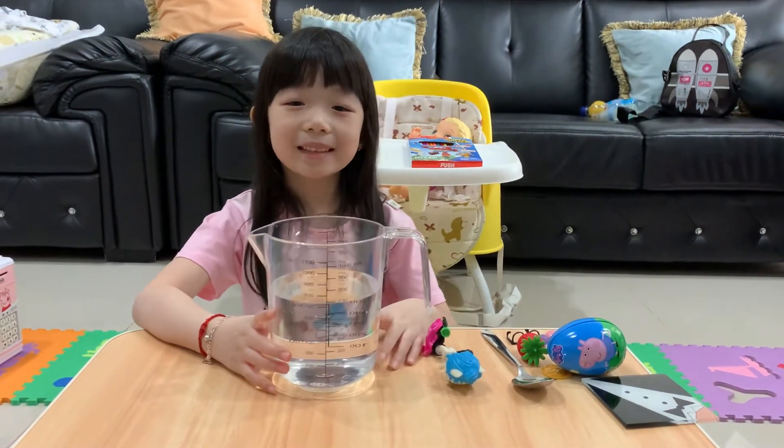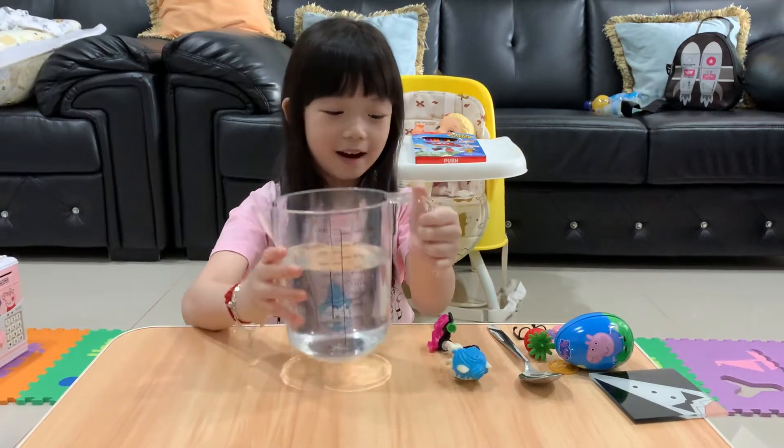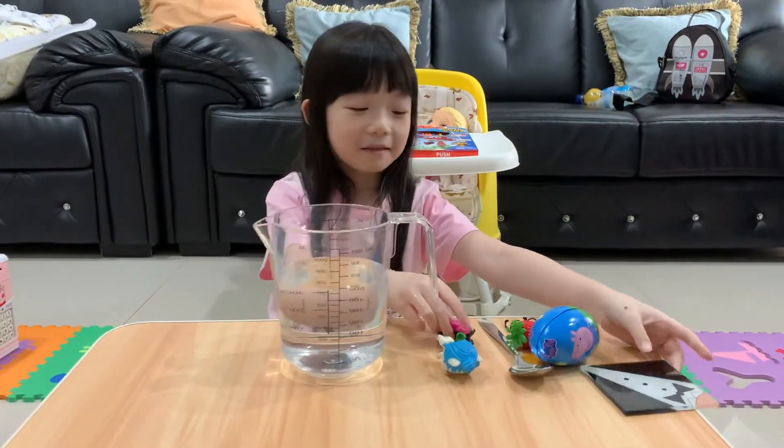Hi guys, we're going to do the sink or float challenge. We just need water and some items from around the house.